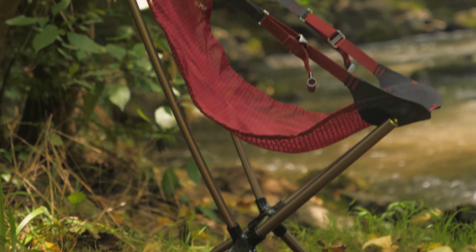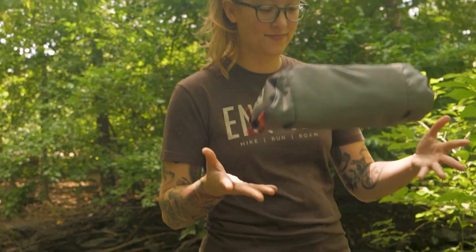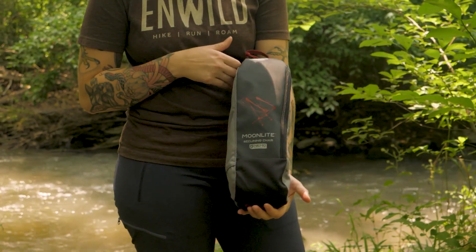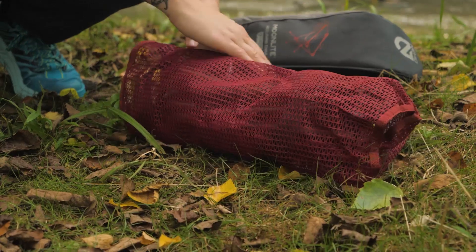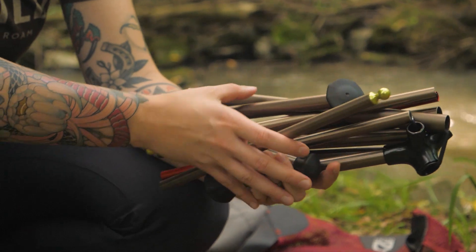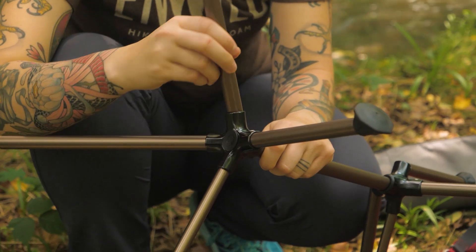The Moonlight Recliner Chair isn't your average camp chair. Weighing in at just 1 pound 14 ounces, this super light chair is compact enough for short backpacking trips. In spite of its impressively low weight, it still feels super sturdy, thanks to the aluminum frame. This little chair can support up to 300 pounds.